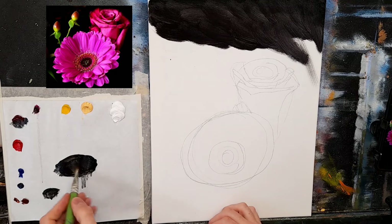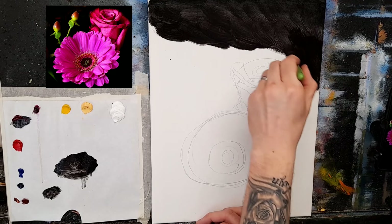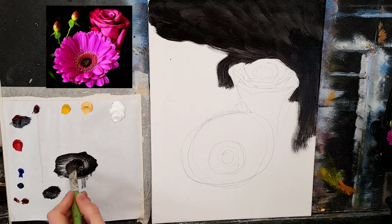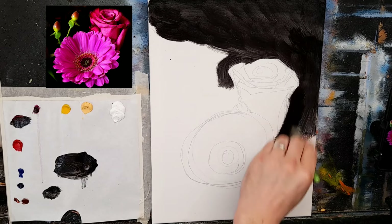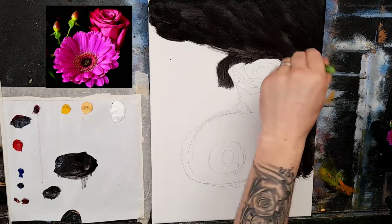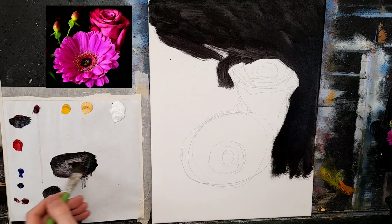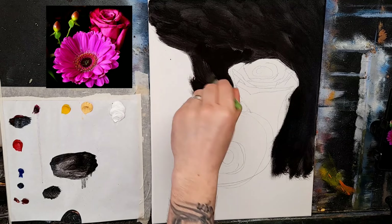I'm just going along, adding little bits of turpentine as needed, going around the flower very loosely. Bear in mind this is a very thin coat — I can go over all this again, building up thin layers. I'm not going into my flowers. A lot of people say why not give the entire canvas a wash of black, but it would be very difficult to get rich reds and pinks. That white will really make those flowers pop.